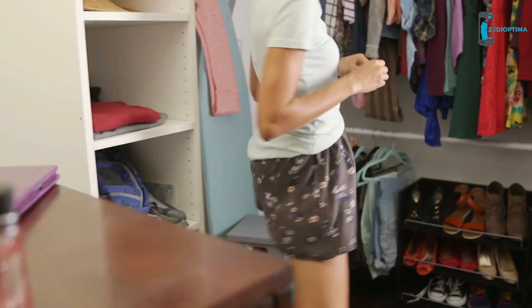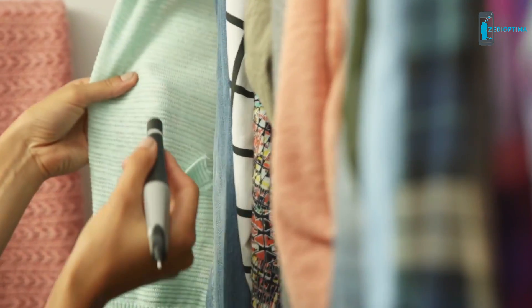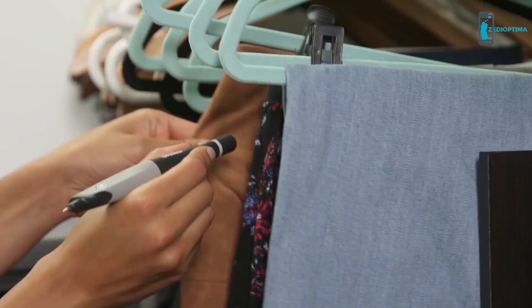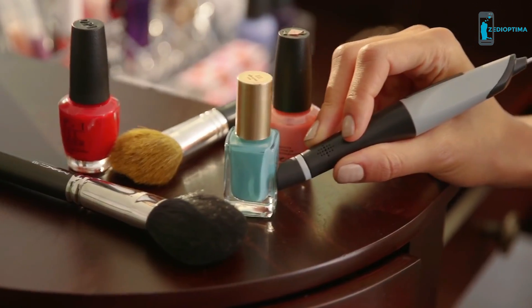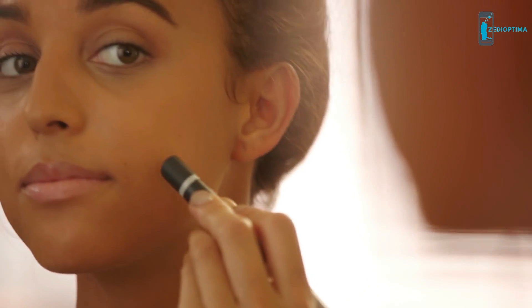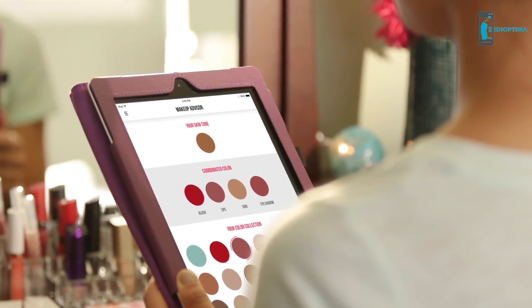Scribble is your personal fashion advisor. Your looks will always be in sync, no matter the occasion — from your clothes to your makeup.